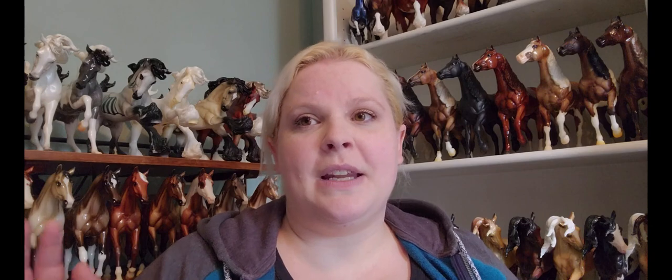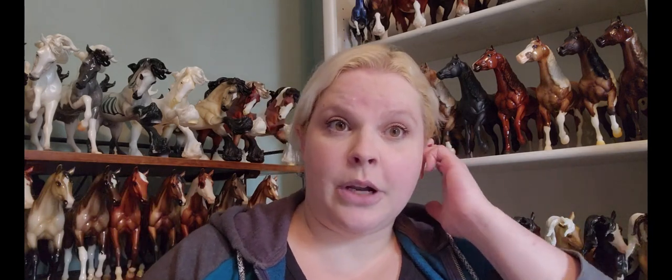I guess we'll just move up in scale. We talked about stablemates, let's talk about classics. Breyer released one just this morning — the special run classic. Usually that one's in the pop-up shop or the small Breyer stores. It does say it's available to all ticket holders, which really puts it under the limited edition category, which is great.